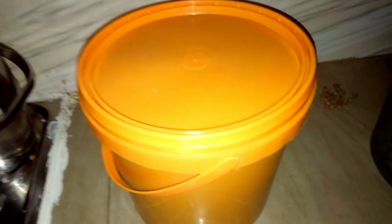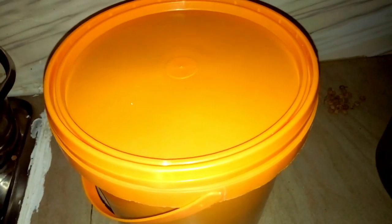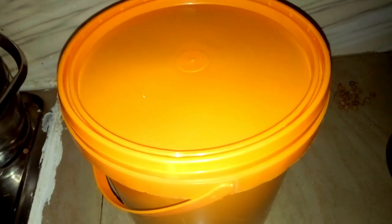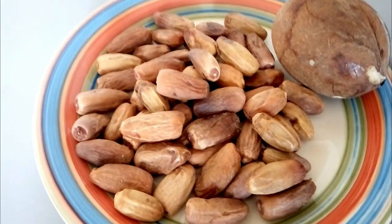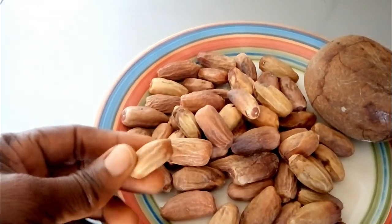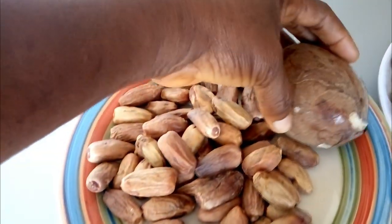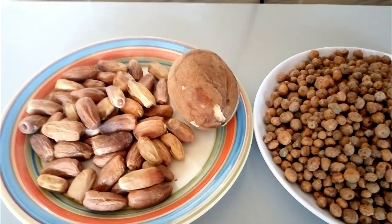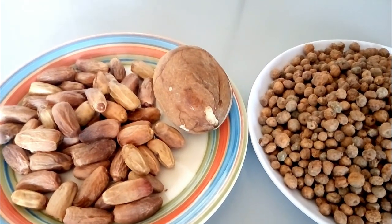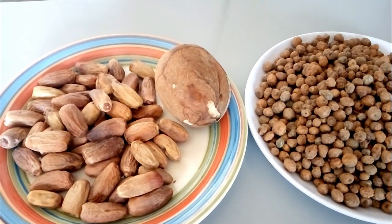Just allow it to stay like this for two days. After two days we are going to come back, wash it out, blend it, and then serve it. Meanwhile, before we blend it I'm going to show you some other ingredients. I also have dates — very fresh ones — and also coconut. These are the things you are going to use to prepare a very sweet tiger nut milk. We are not going to add sugar, so it's going to be pure and natural.